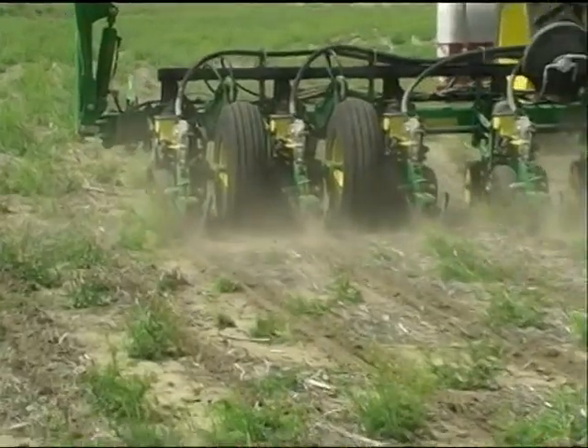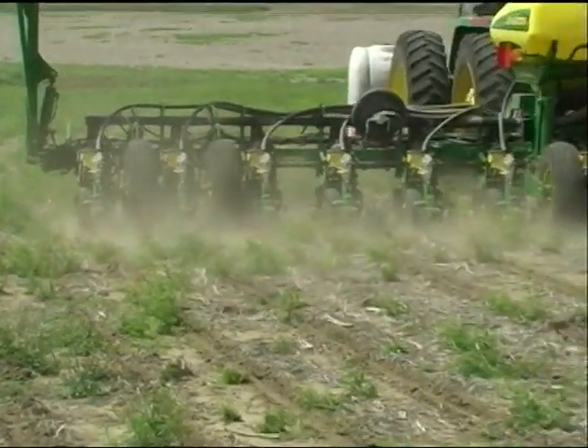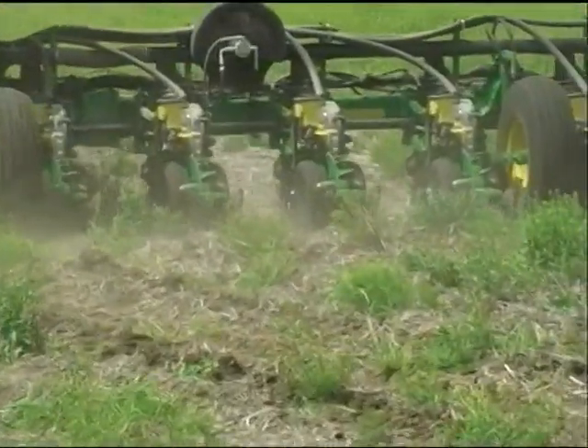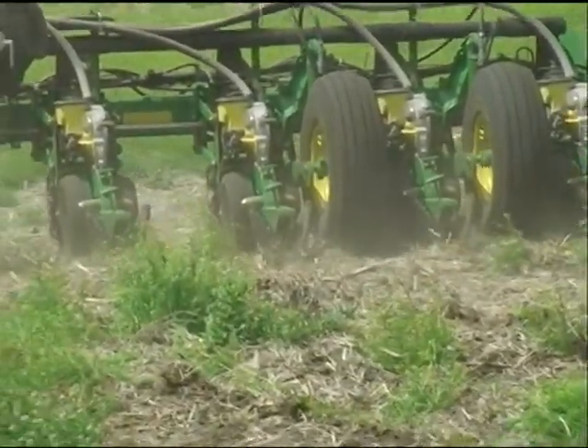One of the things I hear all the time when I'm out on the road talking to farmers, going to dealerships, going to farm shows, is people saying to me: how do I know if I've got sidewall compaction? How do I know if I've got it taken care of?